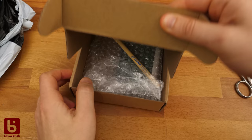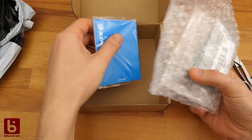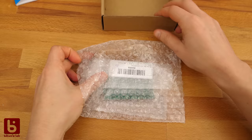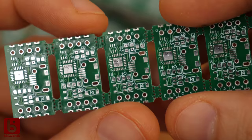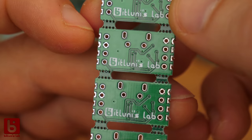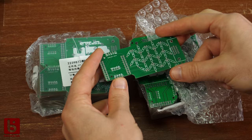You've probably seen advertisements for JLCPCB on Great Scott's channel or other electronics maker channels. They also reached out to me several times about a sponsorship. I try to avoid being a sellout if it's not adding to the actual video, since I want to keep my quality steady. But since I wanted to try PCB manufacturing in China anyway, I could also take a few bucks and give you a genuine review.